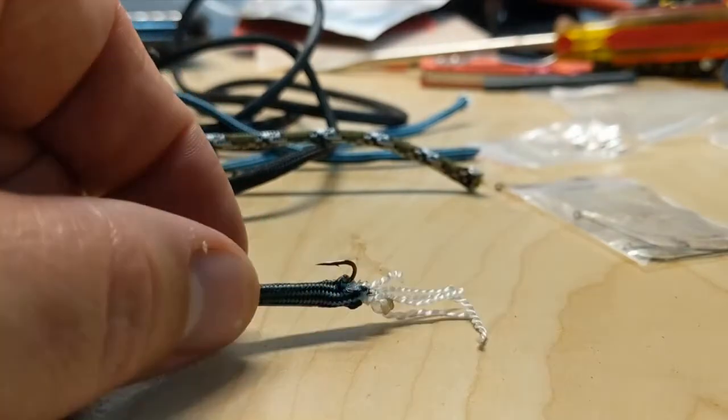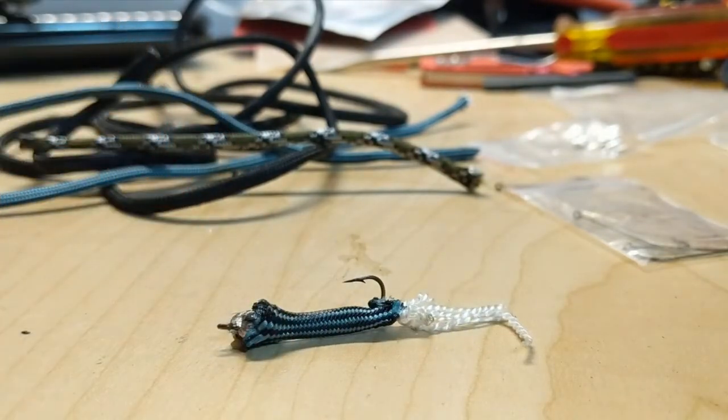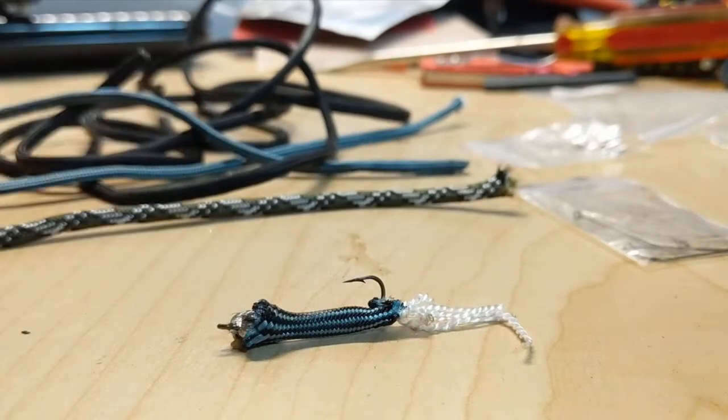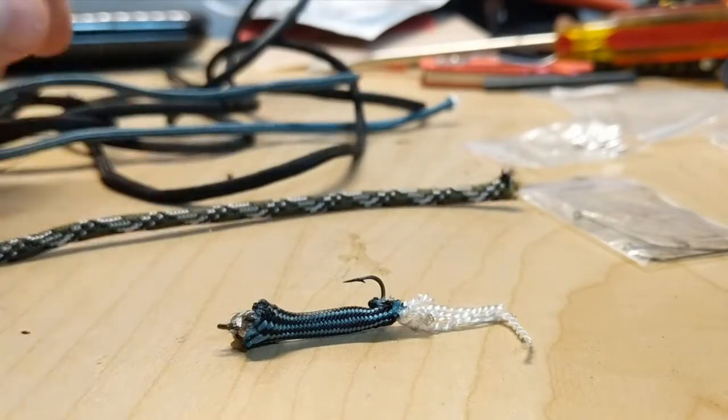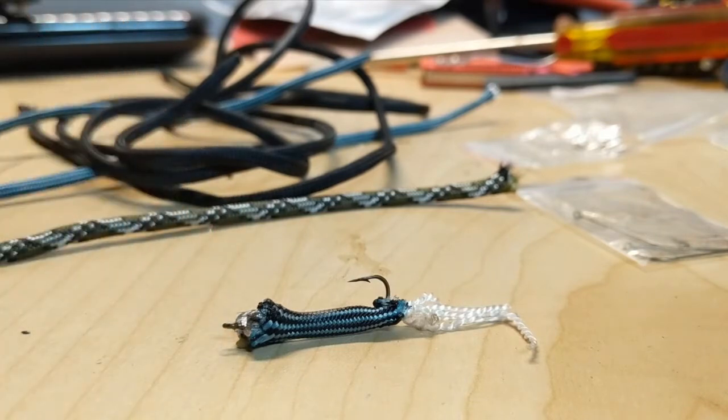I like to fish, and fishing lures aren't expensive, but sometimes you've got a lot of stuff — various pieces of paracord just laying around. You can only make so many keychains, so one of the things I started doing is making little fishing lures. It's a little bit homesteading, a little bit survivalist, but also just something fun to do.